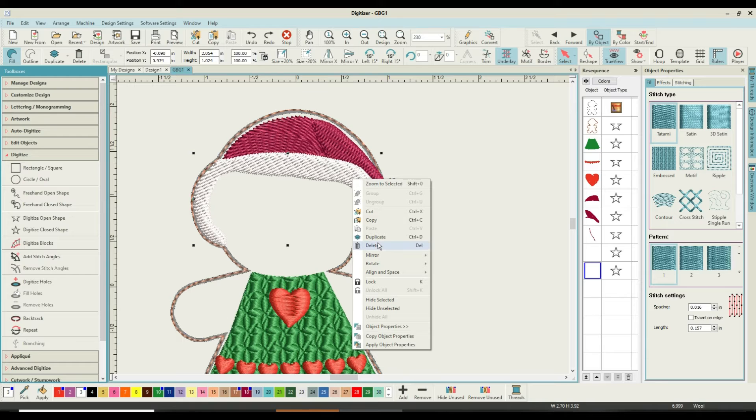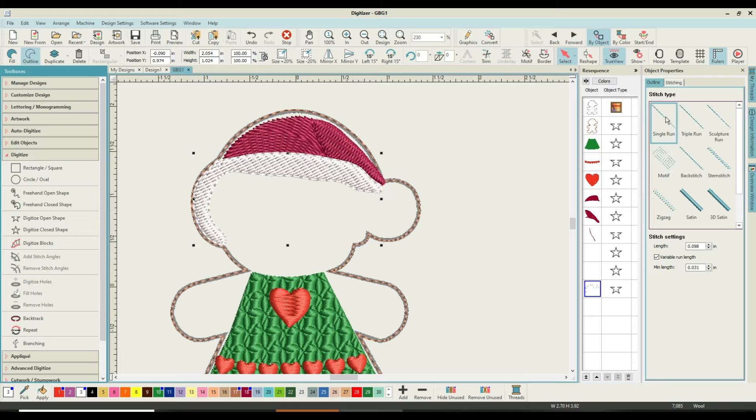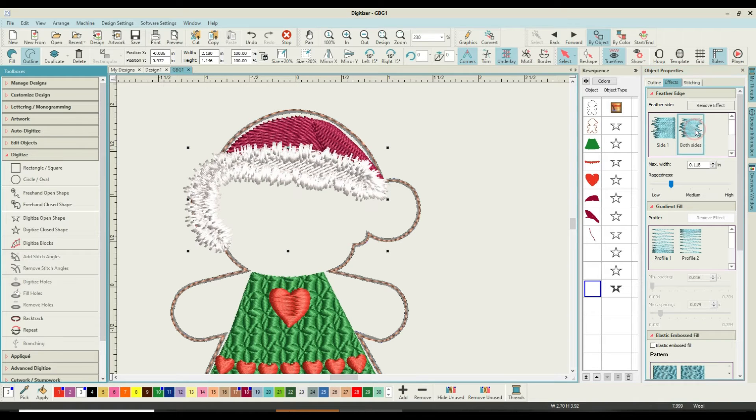We're going to duplicate the shape and set it to be an outline. It puts it as a single stitch line, but we're going to ask it to be satin. I'll leave it at the normal setting — working in inches, that's 0.118 of an inch. Then go to Effects and come down to Feather Edge, Both Sides. Look at that — quite nice! I'm going to adjust that from 0.118 down to 0.098.